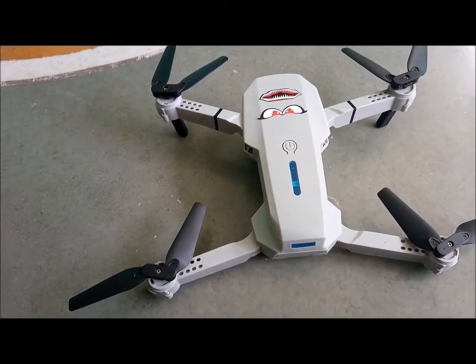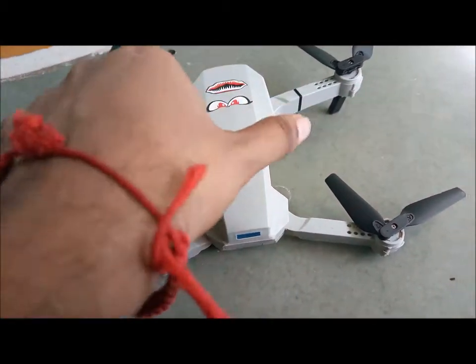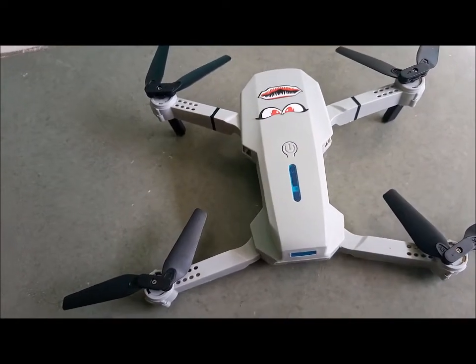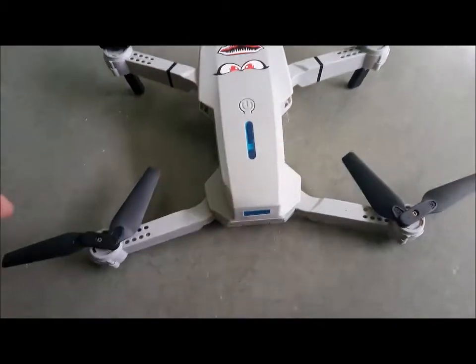If there is a problem with the motor, you can unscrew everything and test it out, but you will need to get a replacement motor. As of now I don't have any motors, so I won't open it fully. I'll just check out the motor and I'll upload a video on how to change the motor.